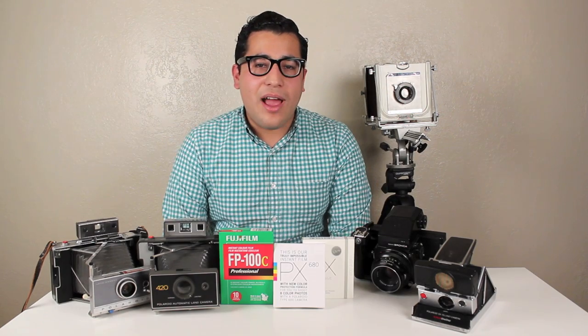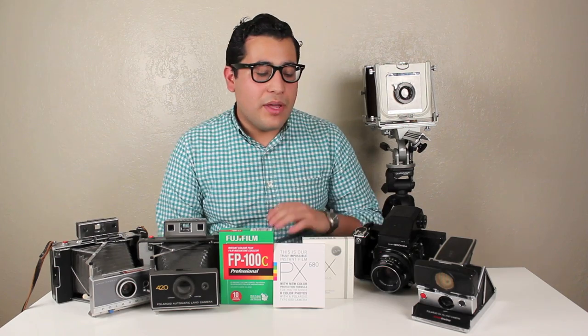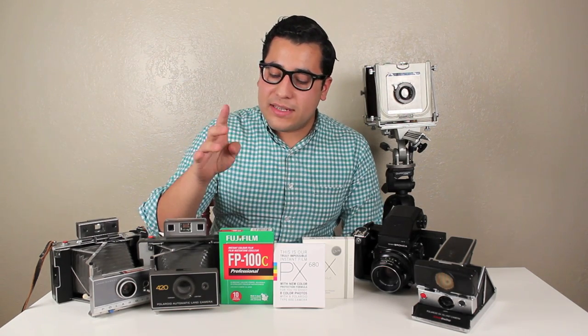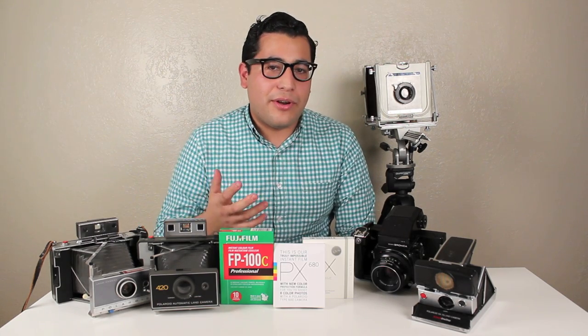Hi, my name is Francisco Chavira. I'm from snapatia.com and today we'll be showing you how to shoot integral film in any camera that accepts pack film such as the FP100C, FP3000B, or expired Polaroid film.